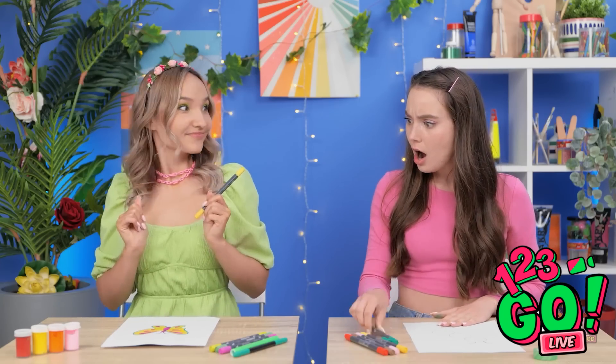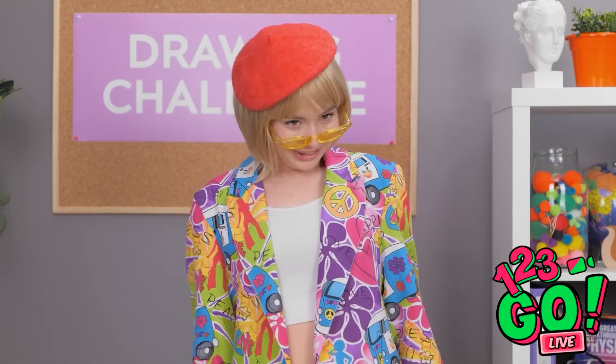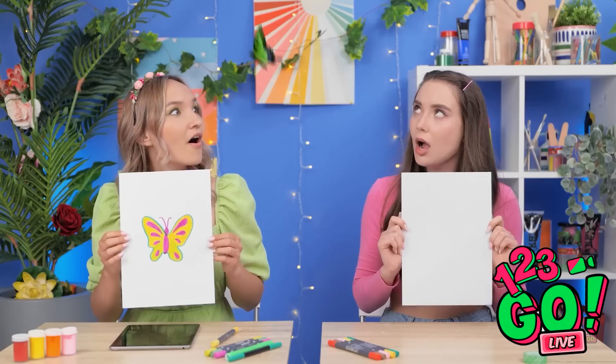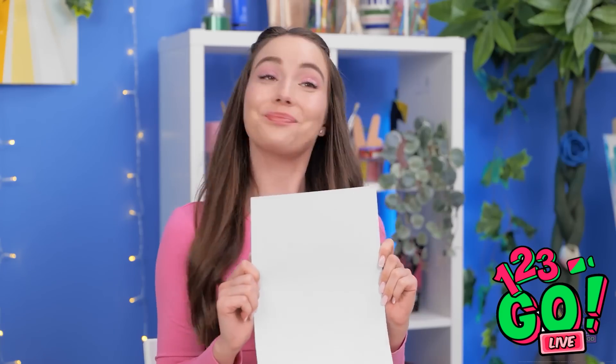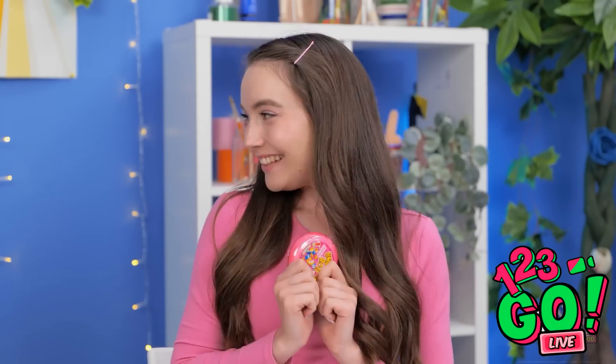How did you even do that? Time to reveal your artwork! Well, I went with a caterpillar! She has an actual butterfly picture! But look — my caterpillar metamorphosized! Color me impressed! You're both winners! I love it when we both win! That's the best! We got gum this time, and we don't even have to share! We're winners!